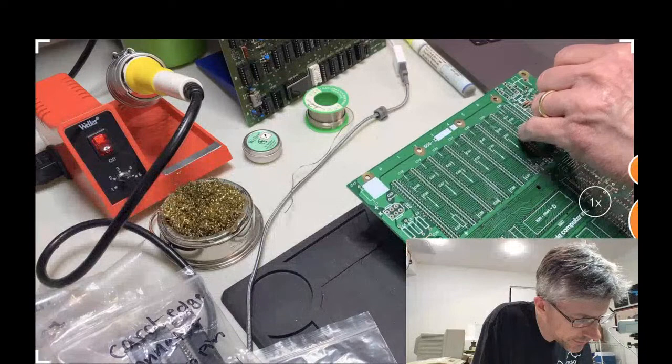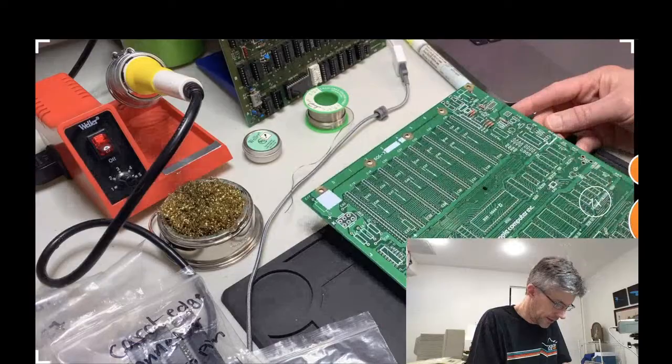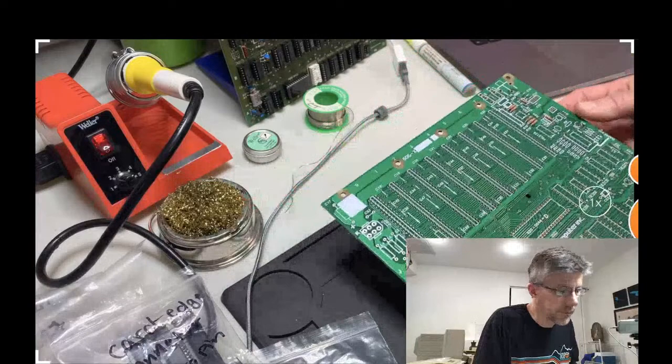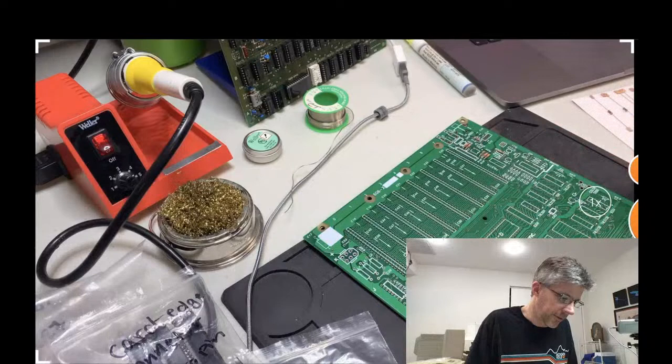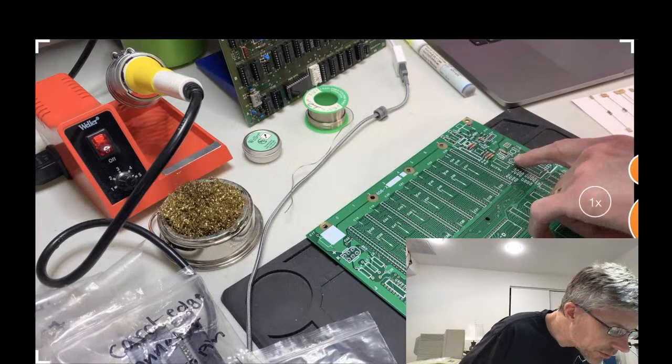A lot of the circuitry up here is the video output circuitry — actually most of the board is video-related. A lot of the chips end up doing video work. This whole side and through the bottom is circuitry controlling all the different graphics modes of the Apple 2 and converting from the internal mode to the somewhat unusual Wozniak composite output.